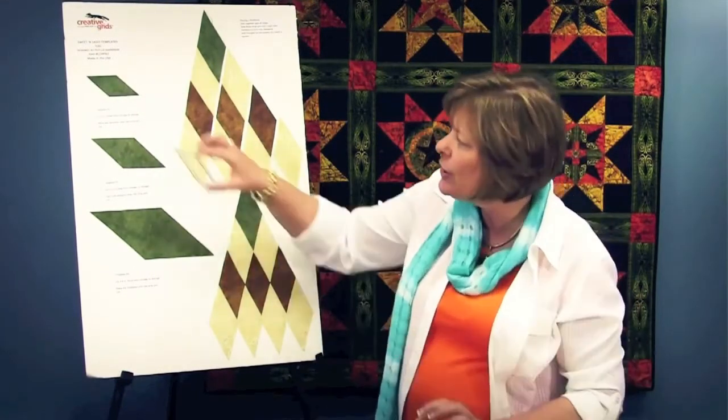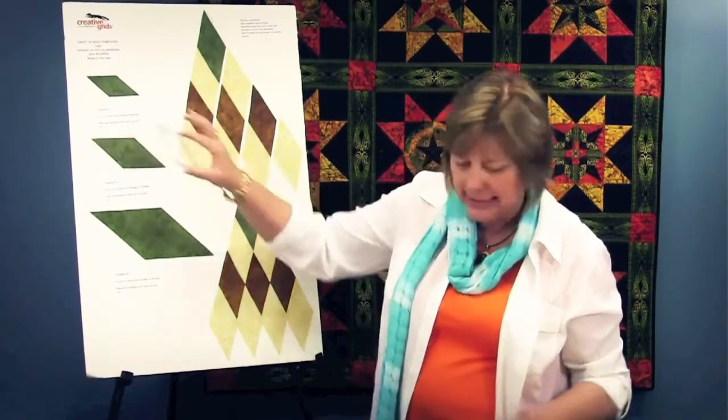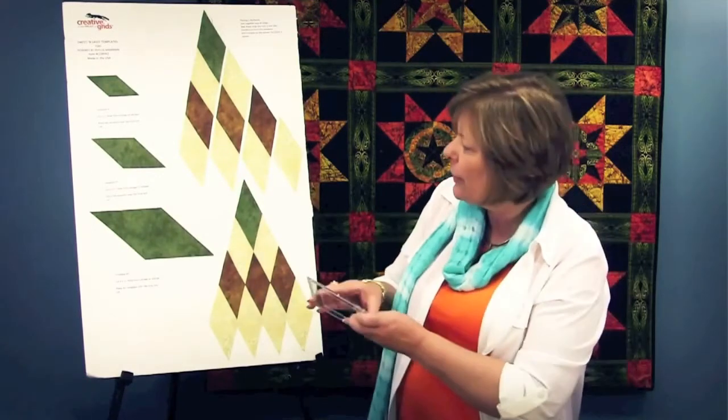The templates get progressively larger. Here's the second size, and here is the third size.